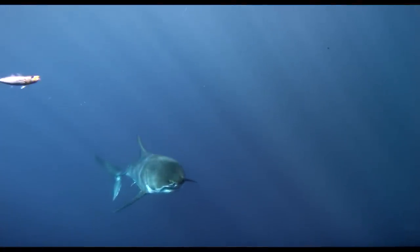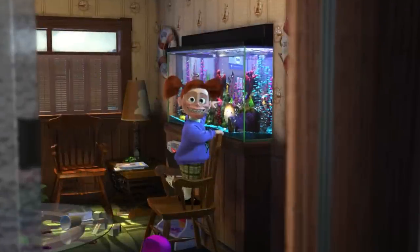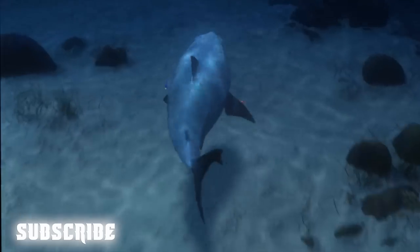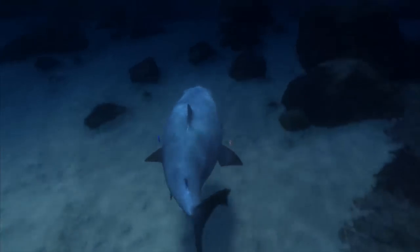Anyway, I think she's more scary than a lot of sharks. And like Bruce is going to tell you right here, don't forget to subscribe to my channel for more videos. He insists!